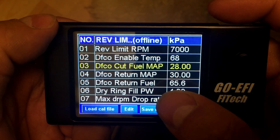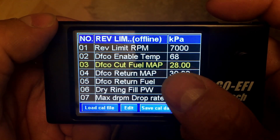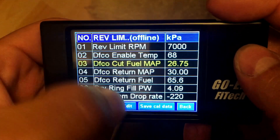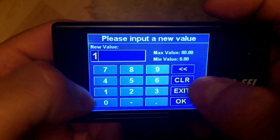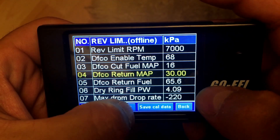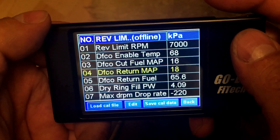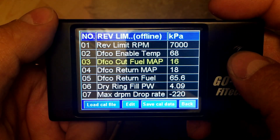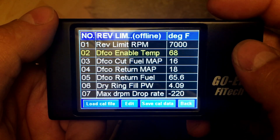These settings are better for an automatic transmission and much less so for a manual. What I suggest is setting the Cut Fuel Map down to around 16, and then changing the Return Fuel Map to 18. These would be good values for a manual car. If you wanted to disable it altogether, you can either change your Cut Fuel Map down to zero or enable your temp up to 300 — hopefully you've never hit that temperature.